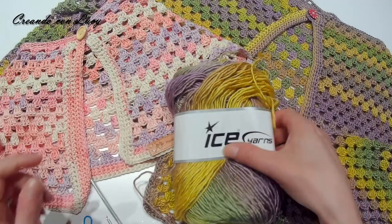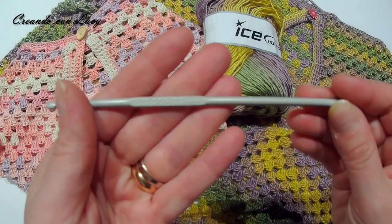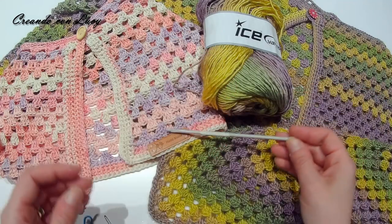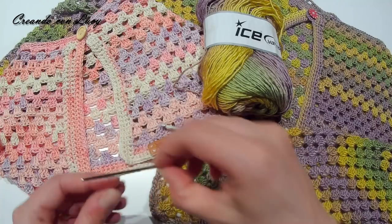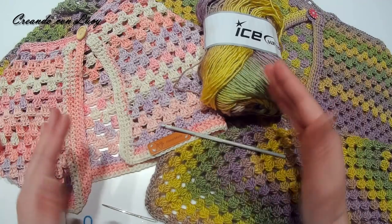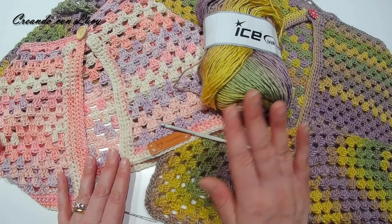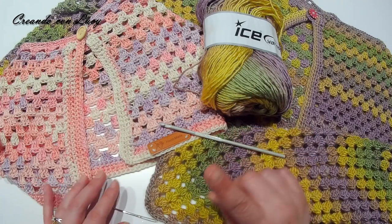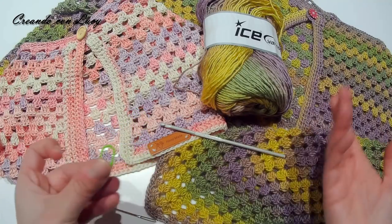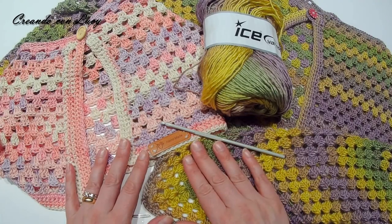Ho usato un uncinetto da 4 mm, un ago da lana per nascondere i fili — perché questa è lavorata top down, quindi interamente senza cuciture. L'ago da lana serve solo per nascondere i fili, più due marcapunti e un taglia fili. Quindi procediamo immediatamente al tutorial.